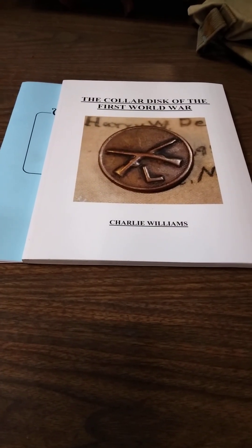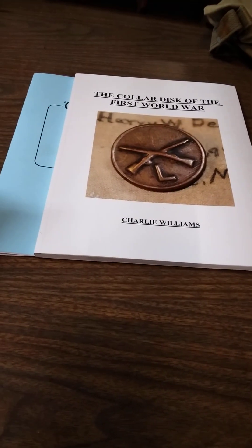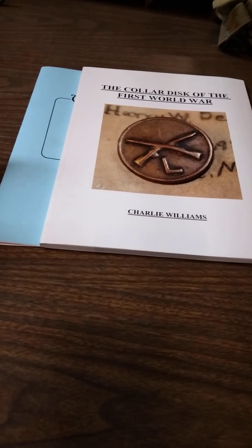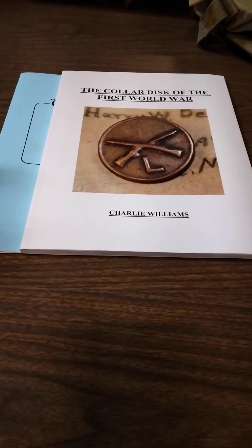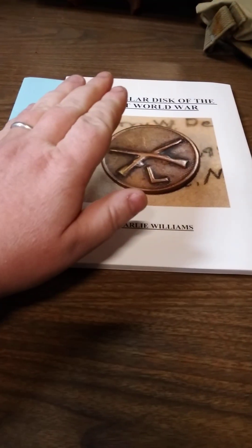Next thing I want to talk about is a big one. It's knowledge and understanding what you're buying. So we're all familiar with, oh, you can Google that, or let's go on Facebook. Those are great little tools. All the information on everything is not there. You still come back to books.